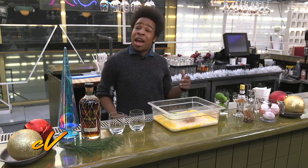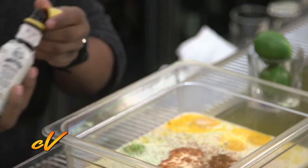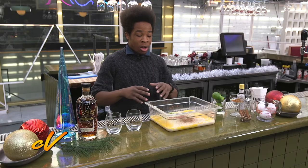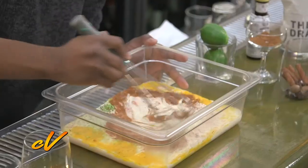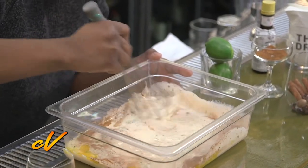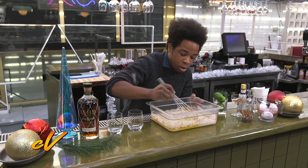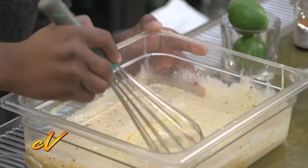Finally, you want to add a couple dashes of Angostura bitters. You can do four, you can do eight — don't be afraid to put as much as you want in there. Now that we have everything together, all we have to do is whisk it up to integrate. Because it's a little bit thicker from the condensed milk and the eggs, you're going to get a little bit of resistance. That's okay. You want to make sure you break up all the yolks and just blend to integrate it.